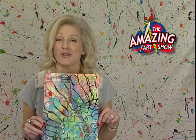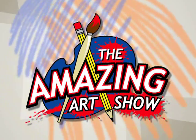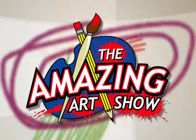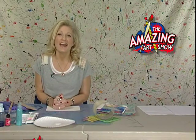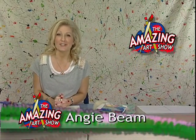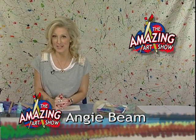Coming up on The Amazing Art Show: Wax Resists. Hi and welcome to another edition of The Amazing Art Show. I'm your host Angie Beam and today we are doing a wax resist.